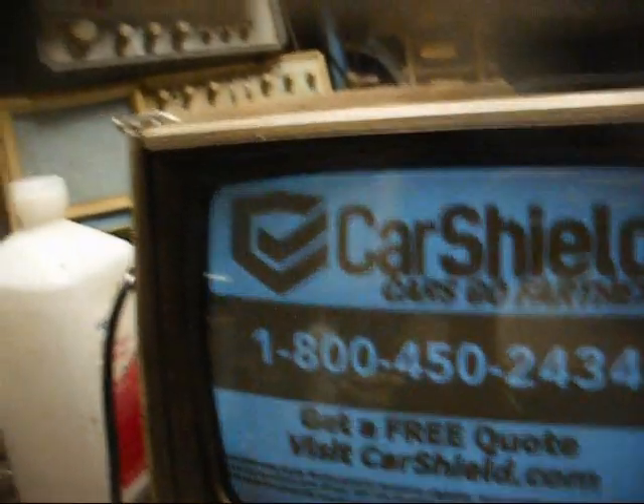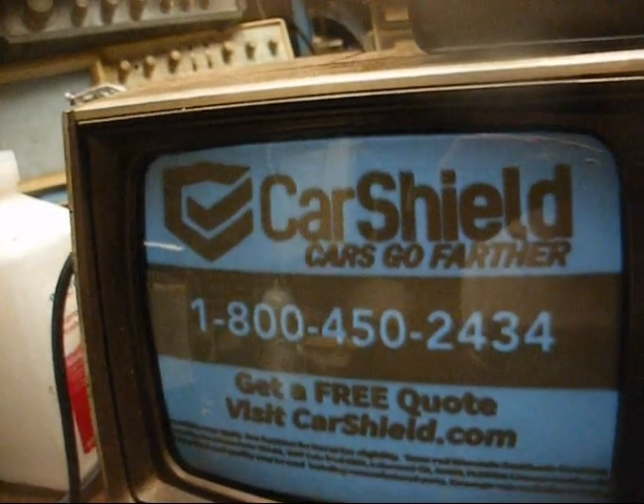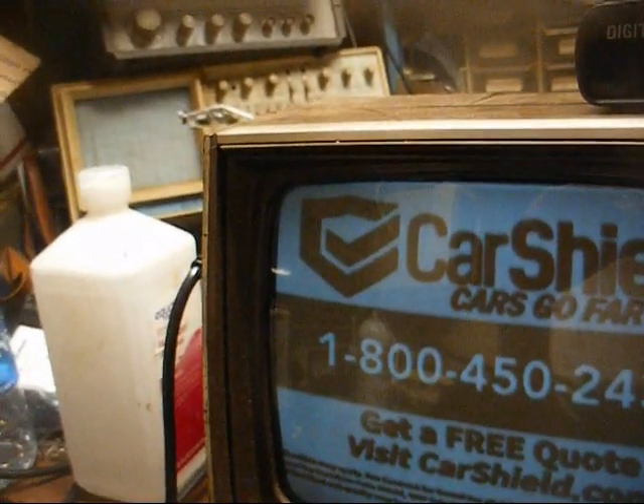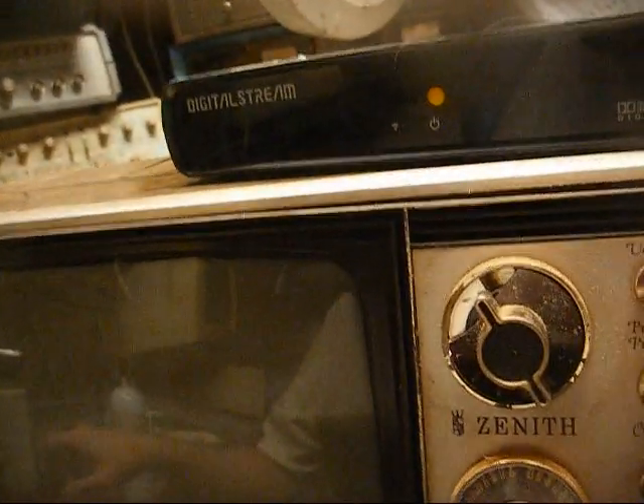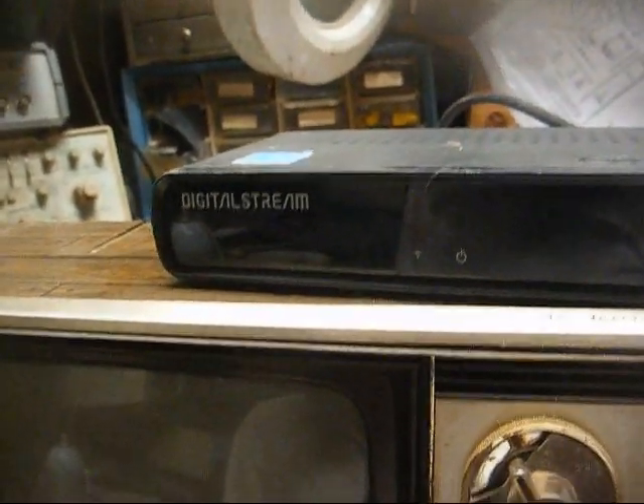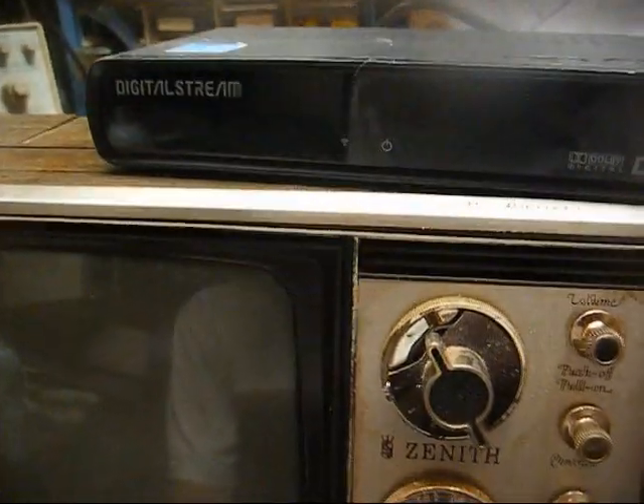If I turn the brightness up, the picture blooms and blows out. And if I turn it down to where it doesn't smear, it's so dim you can hardly see it. Turn the contrast about mid-range. Doesn't look good. All right, let's pull the back off of this and get the CRT tester on it. We'll either rejuvenate it and it'll look good, or we'll blow it up — one of the two.